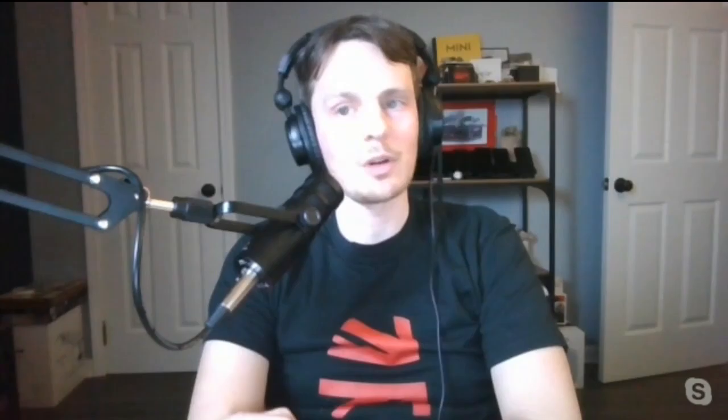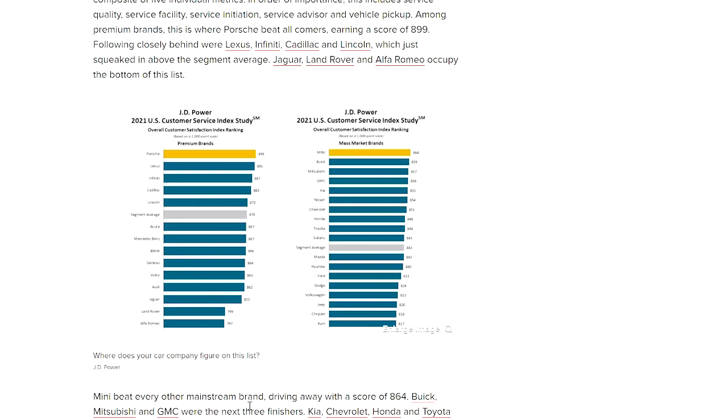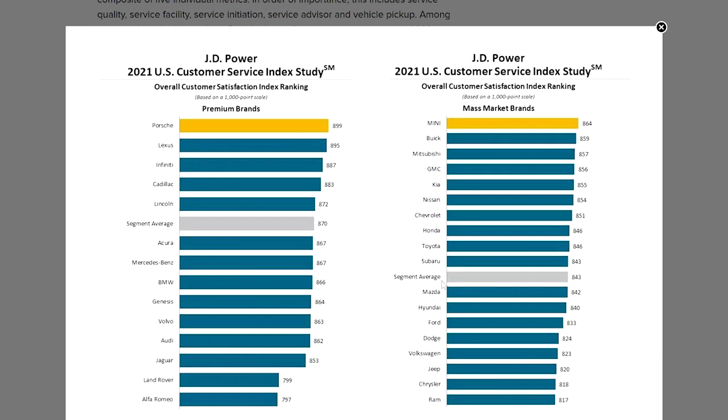Breaking news: JD Power has ranked customer satisfaction for one-to-three years of ownership, and Mini has ranked number one in the mass consumer market. Mini owners are happy with their cars. As much as people complain about the F56 and F series being big, they're well built and Mini has taken care of a lot of the issues that were problematic with earlier generation Minis.